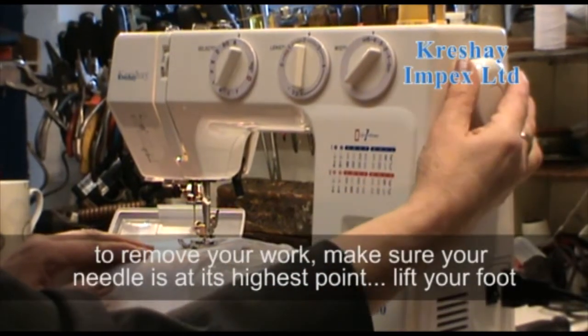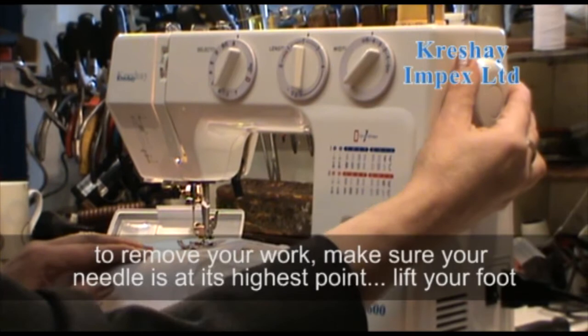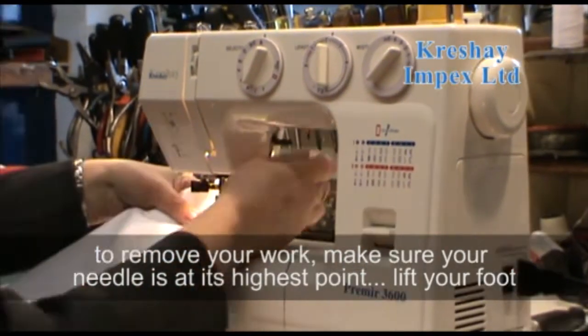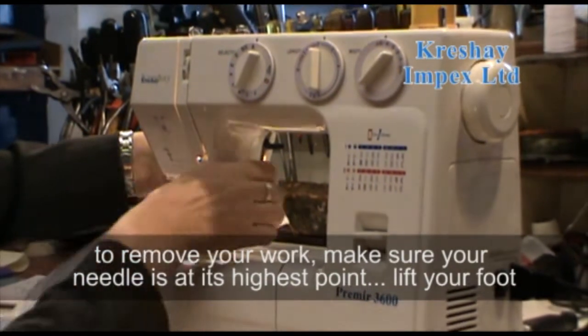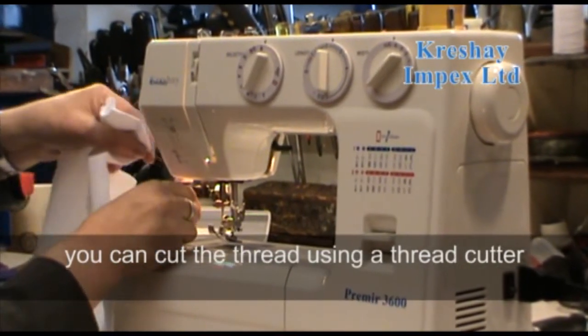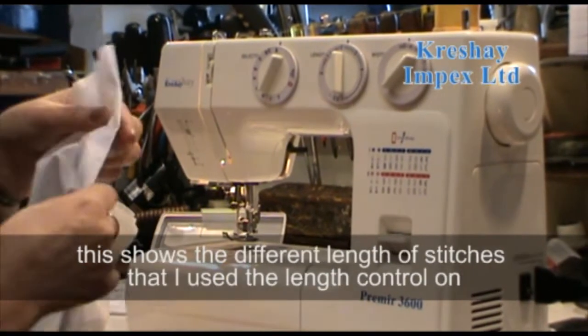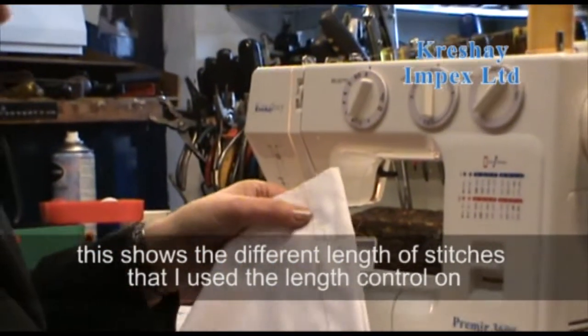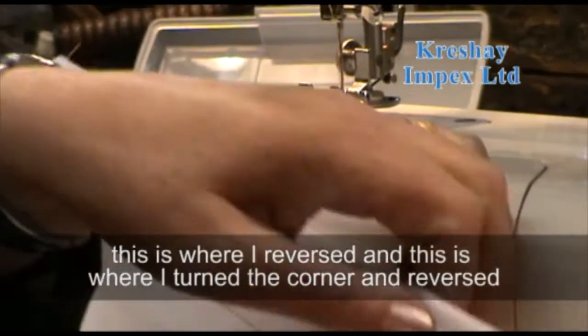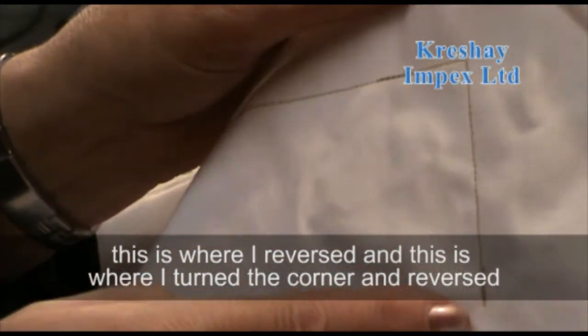To remove your work, make sure your needle is at its highest point, lift your foot, and you can cut the thread using the thread cutter. This shows the different lengths of stitches I used with the length control — this is where I reversed, and this is where I turned the corner.